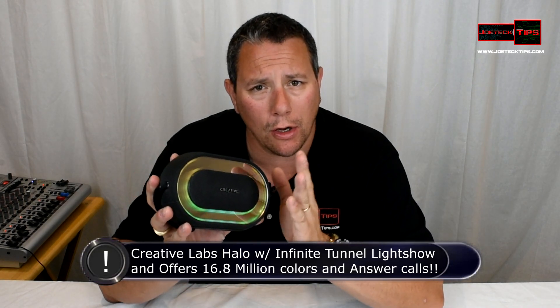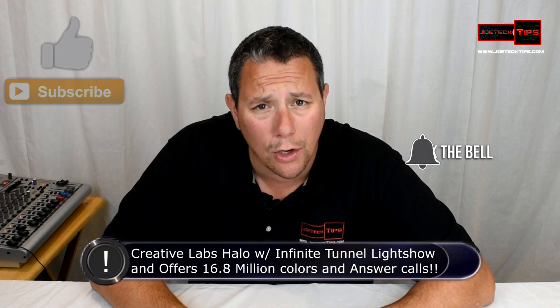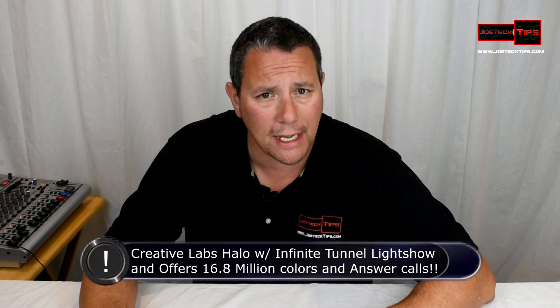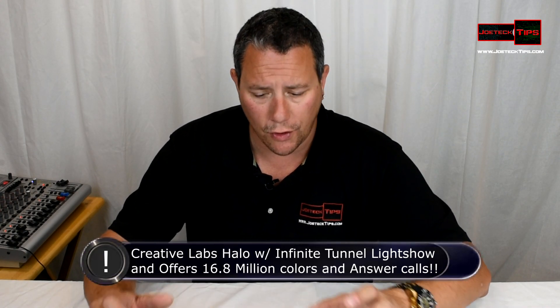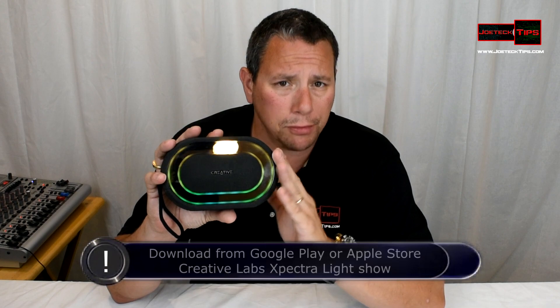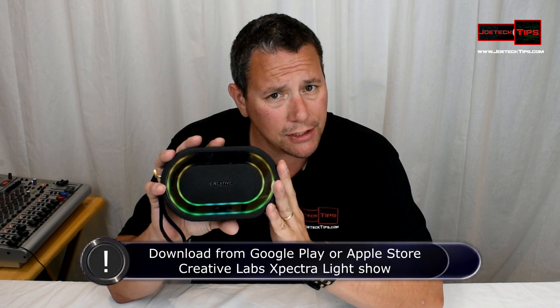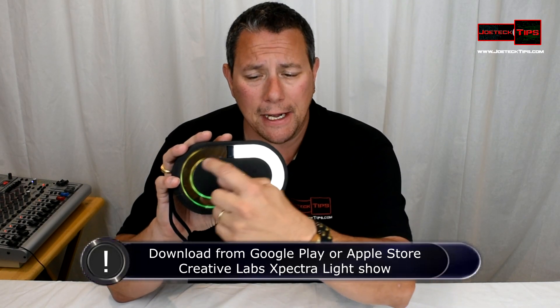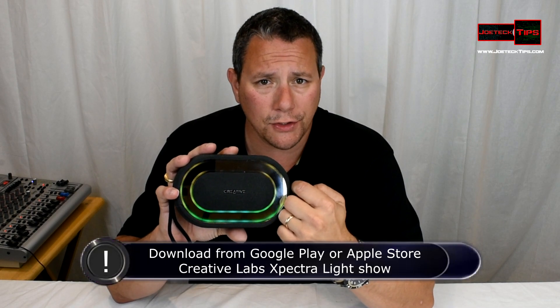Let's see how cool this device works. What I like about this speaker is that it offers incredible sound and a cool light show as you saw. You need to download a piece of software on your cell phone or Bluetooth device — Android tablet, iPad — it's called Creative Labs X Spectra. That software communicates with this. You can also use this as a cell phone speaker for communications and audio for music, and then control the light in all kinds of cool ways.